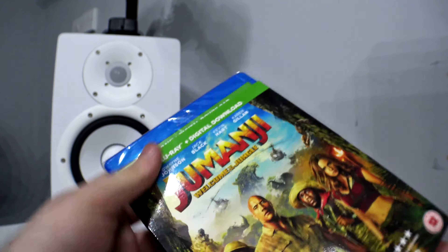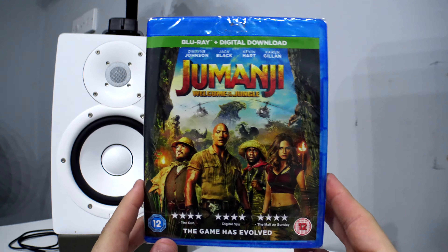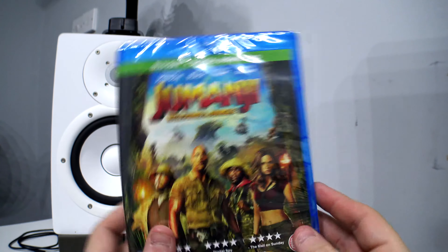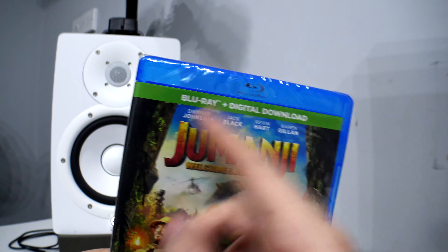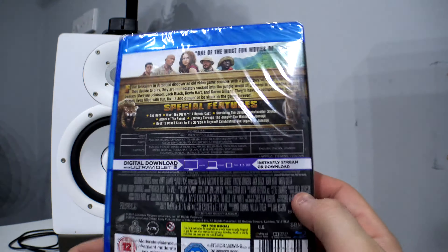So let's get into this. Here is the front of the Blu-ray itself — pretty much the same as the front cover, not a lot of difference. I'm not quite sure why they went with a green banner at the top; usually it's blue, but I assume it's to go with a jungle theme, which kind of makes sense.